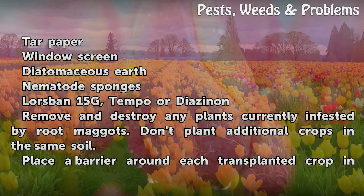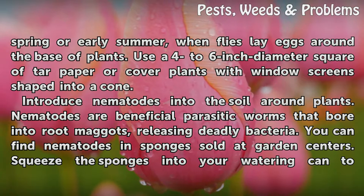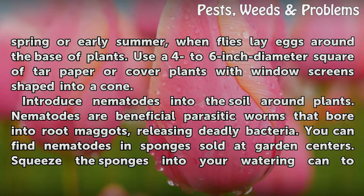Remove and destroy any plants currently infested by root maggots. Don't plant additional crops in the same soil. Place a barrier around each transplanted crop in spring or early summer, when flies lay eggs around the base of plants. Use a 4 to 6 inch diameter square of tar paper, or cover plants with window screens shaped into a cone.